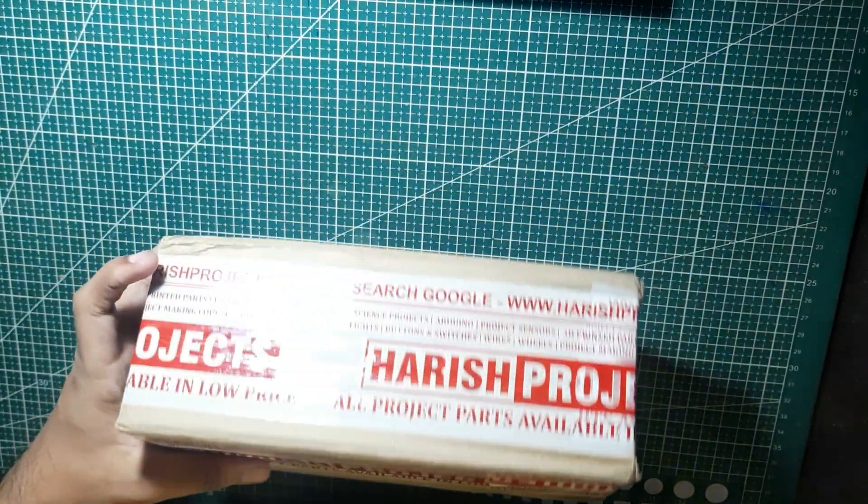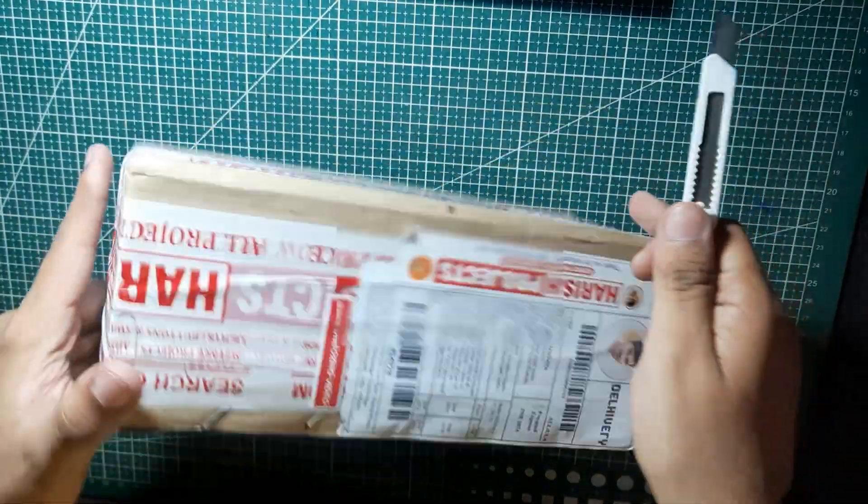I have bought many of the components from Harish Projects and I have given all the links in the description box.